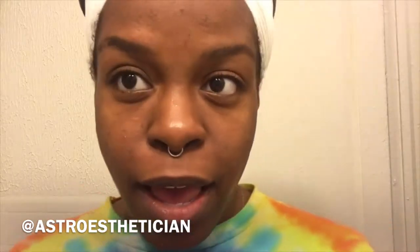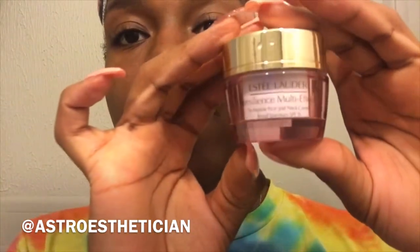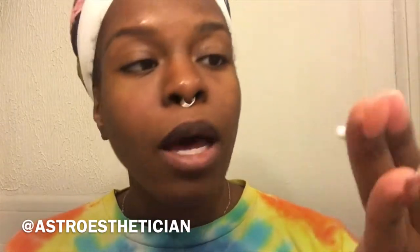So this is my face after the first cleanse. My face feels a little dry right here. This is supposed to help firm your skin — this is the Resilience Multi-Effect with SPF. It's nighttime but I'm going to use it for the sake of the video. I always do two cleanses, so I'm going to use the cleanser one more time. The first time I felt like I didn't use enough — a quarter size should be enough.